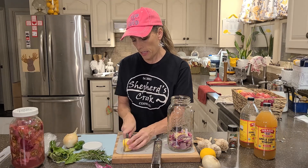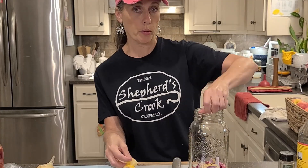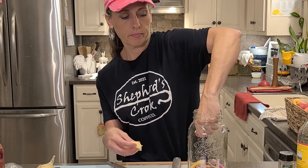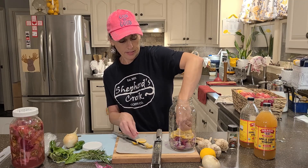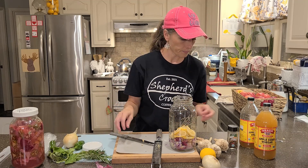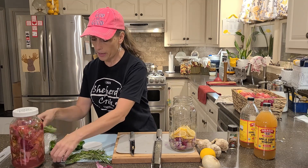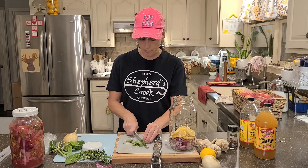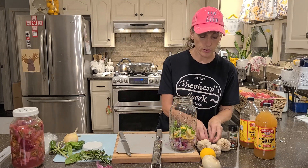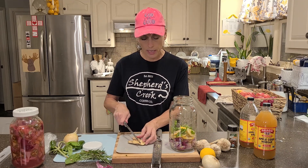I'll keep slicing the lemons, put them in there, and squeeze some before setting them in. It smells so good. We have onions and lemons in — now let's put some basil in there and chop it up just a little bit. Oh, that basil smells so good!